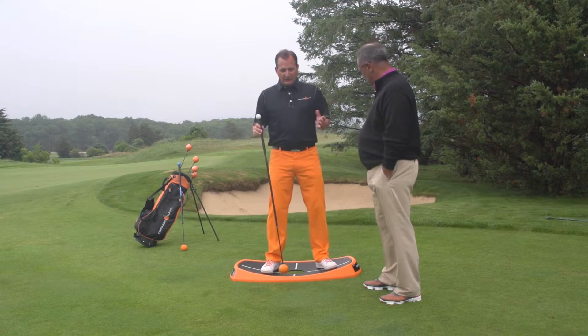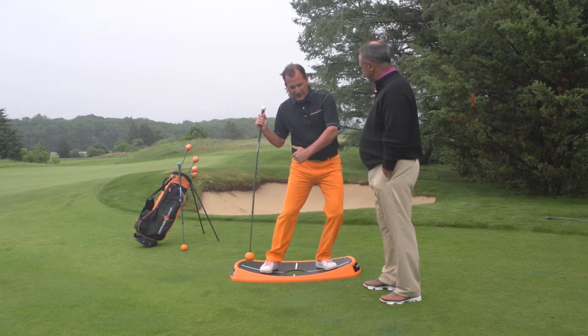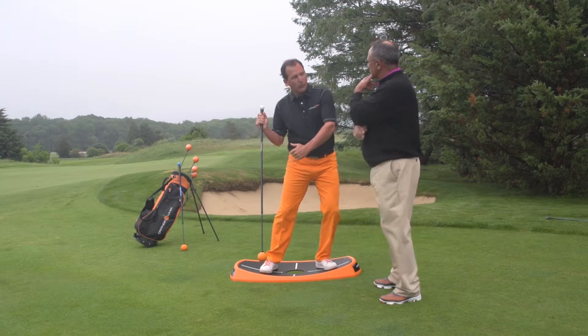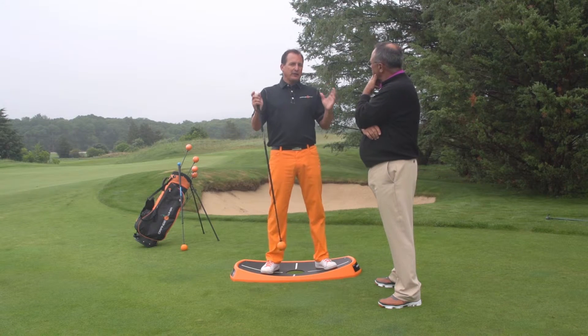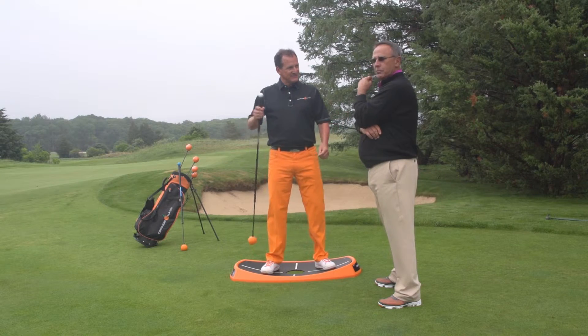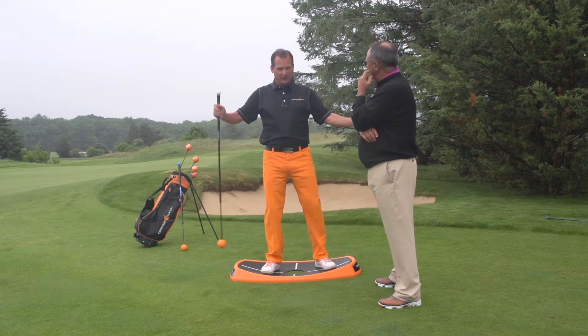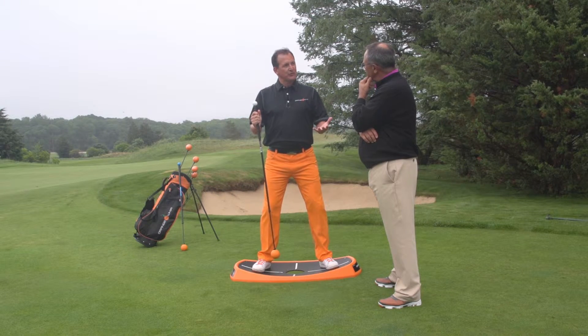Sure. As a golfer — I still like to compete and play a little bit of golf — my negative tendency was I tended to slide into impact, move forward. So I was looking for a way to balance and center my core. I was looking at a painting by Leonardo da Vinci called Vitruvian Man. And he's inside of a big circle, with his feet positioned like this, and that's going to center and balance your core.